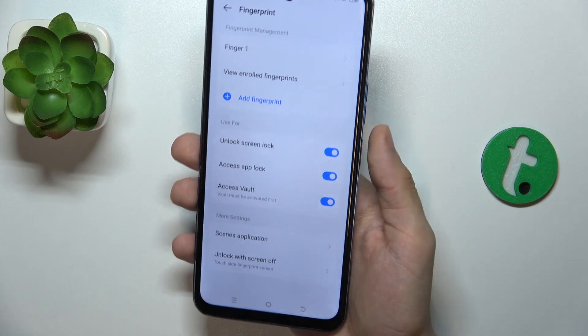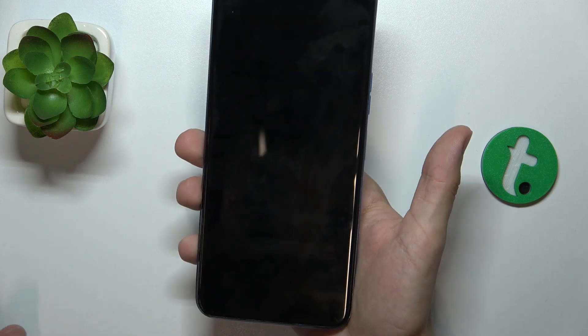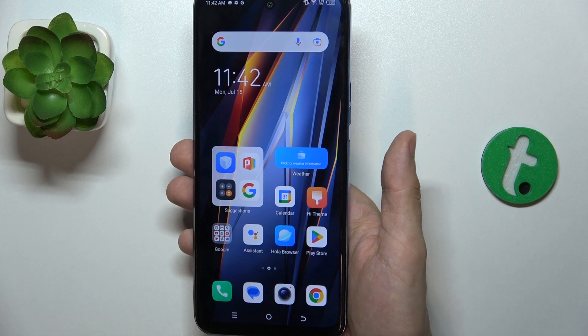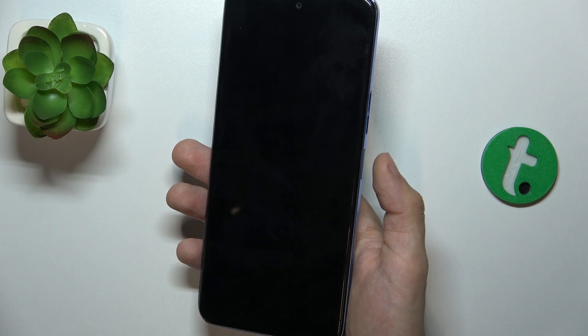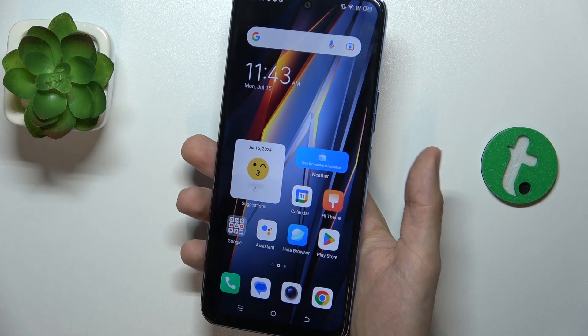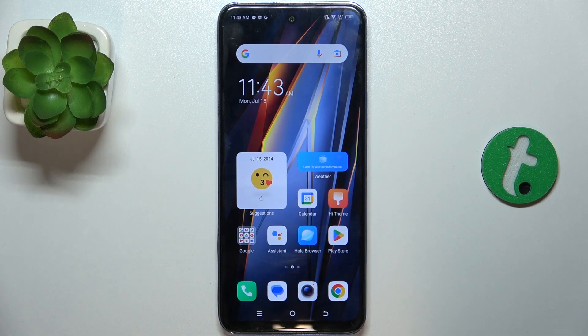Now let's lock my device and see if it unlocks with the fingerprint. It does. I don't even need to click on the power button — it's enough to just tap on it with my fingerprint. That's all for today, don't forget to like and subscribe. See you next time!